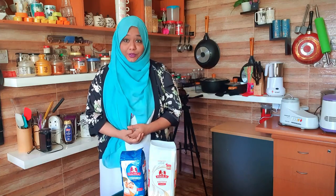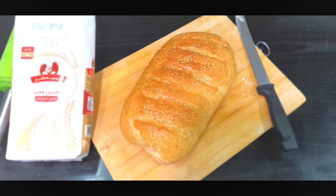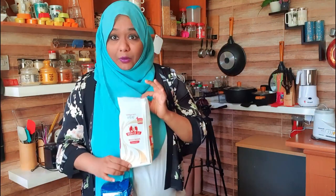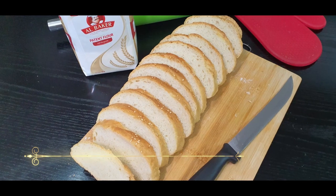Hey guys, assalamu alaikum, this is Firdaus Noorayam with you. The bread recipe I'm going to show you is super simple and super easy — you'll be able to enjoy delicious bread at home. The best part of making bread is you can convert it into delicious French toast, make garlic bread, or just toast it and put some Nutella on it for your children.